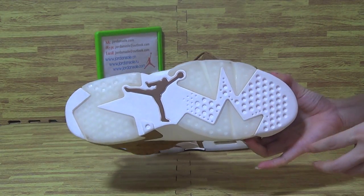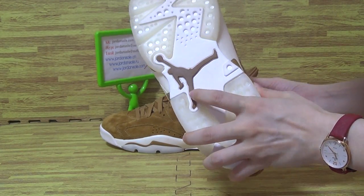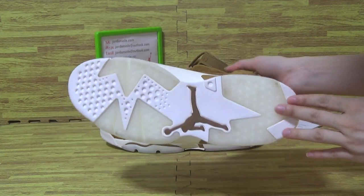Shoes also like this one. Shoes also with the jumper band, and the shoes also look so cool.